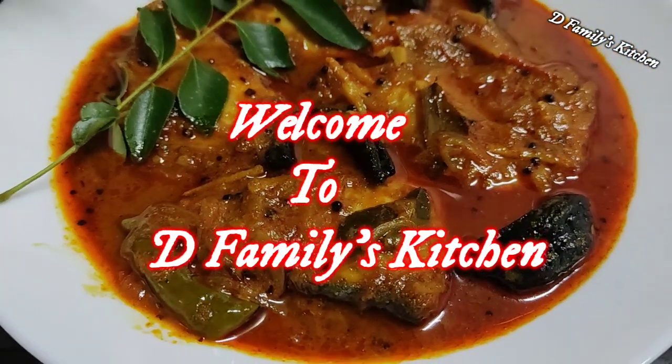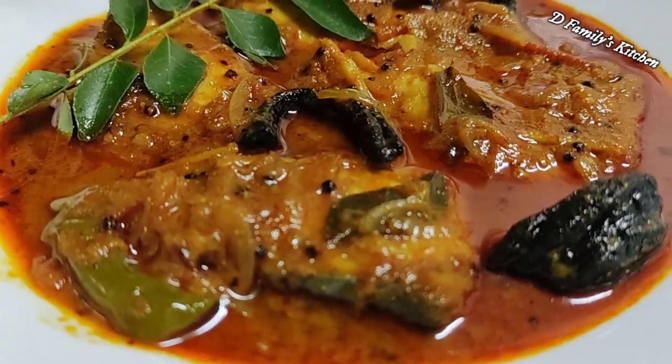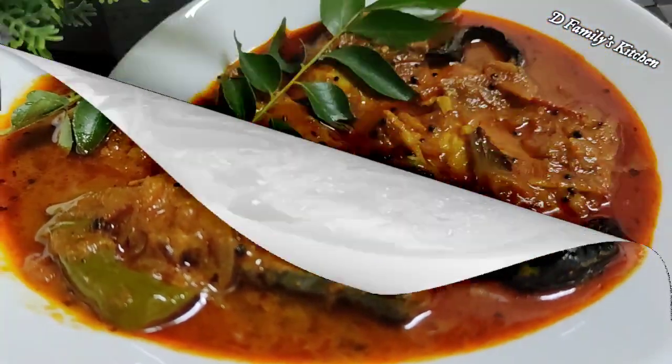Hello everyone, welcome to DFamilies Kitchen. This is our video because we have a good taste of the recipe for a good fish. I will see you in the video.